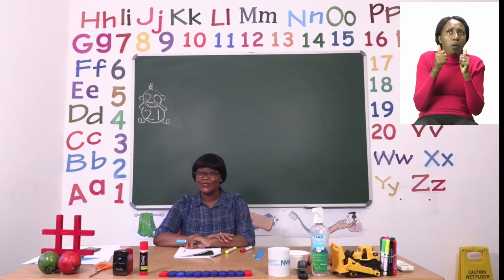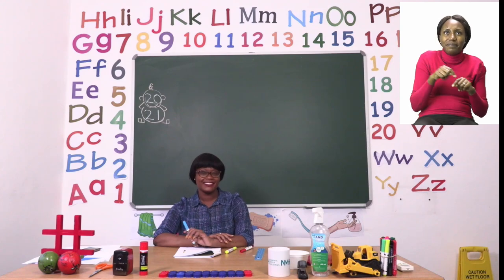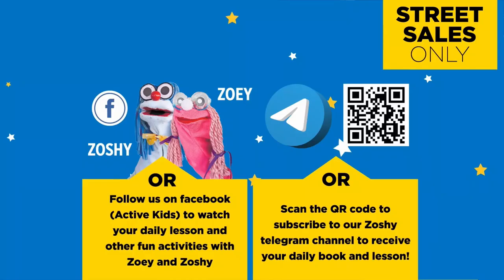Have fun boys and girls — these two exercises are very interesting. I will see you soon after the advert break. Follow us on MyZone Facebook Active Kids to watch your daily lesson and other fun activities with Zoe and Zoshi.